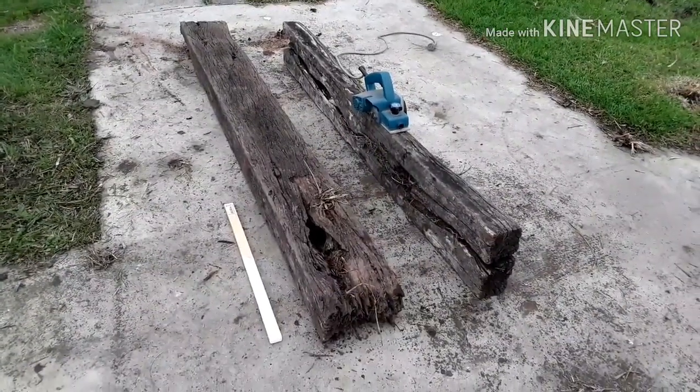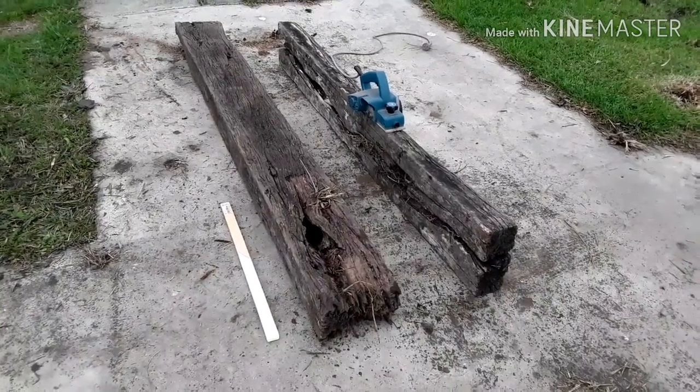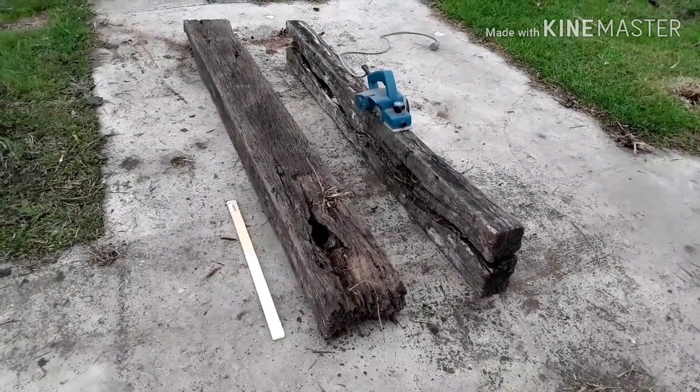OK, I've cut them down to length. I've just got the planer there — I'm going to trim a little bit off the bottom so they fit a little bit flusher together.